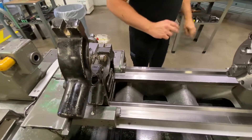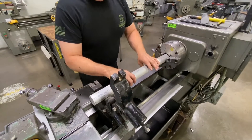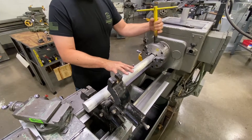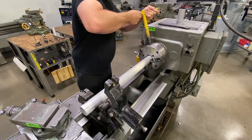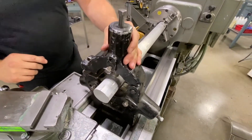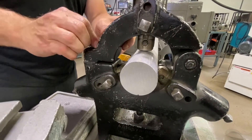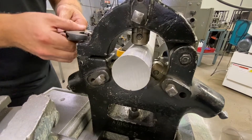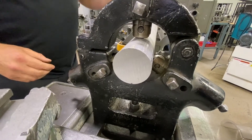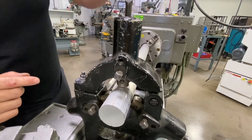I'm going to go ahead and grab my long part and position it into my work holding. I already measured enough to hang out the back side of my steady rest. I can secure my part in the chuck, and now I can bring the top half of my steady rest down into position and cinch it up.